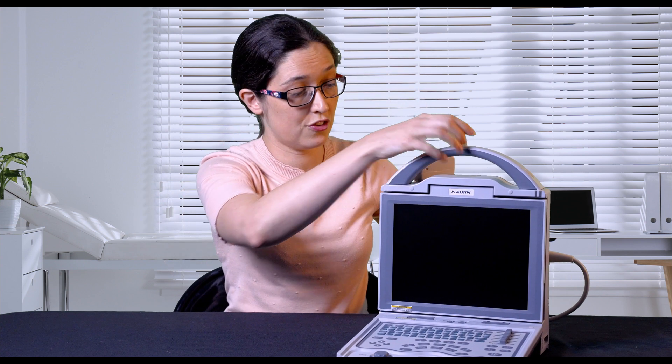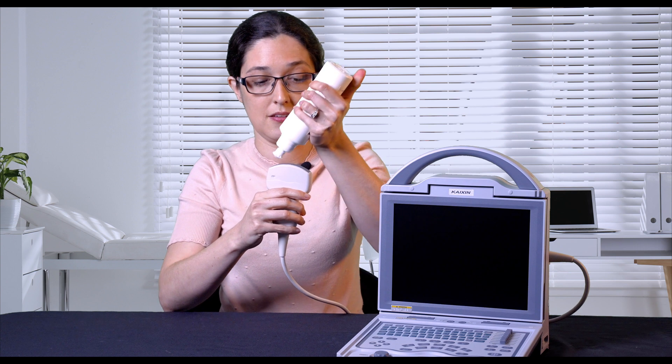Now to start scanning, peel the protective tape off the front of the transducer and apply your ultrasound gel. Enjoy scanning!